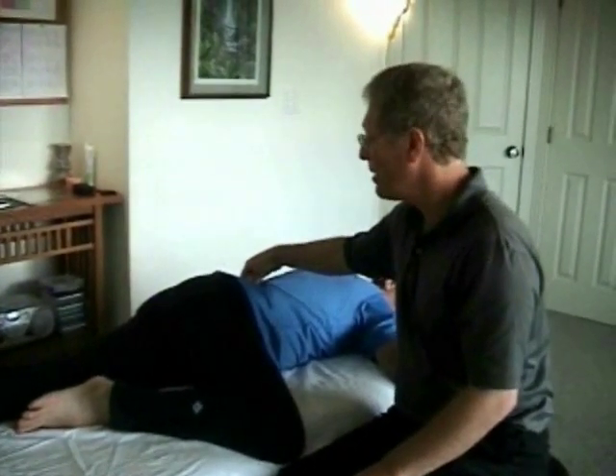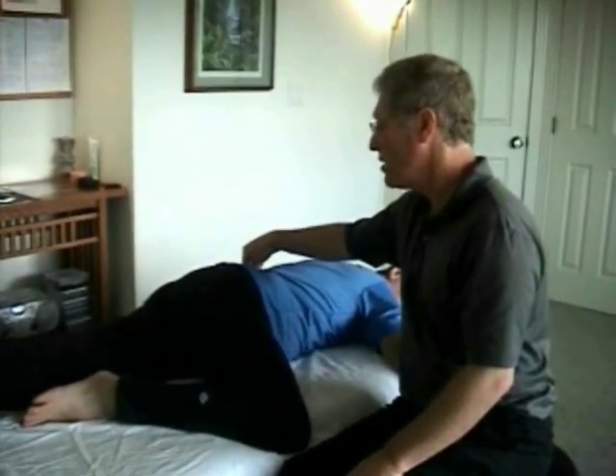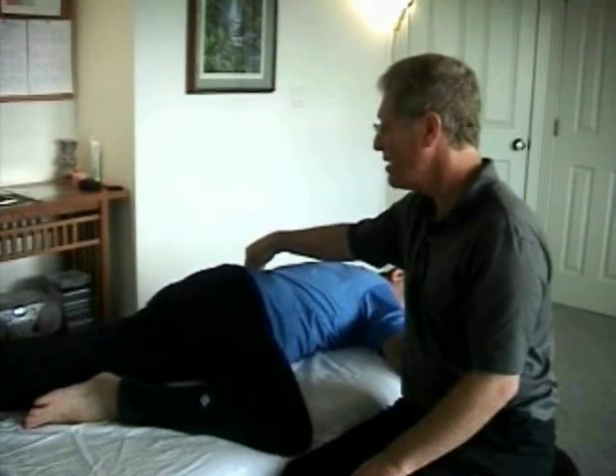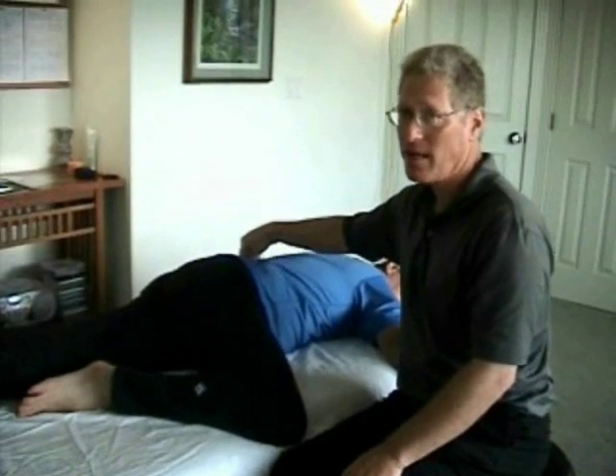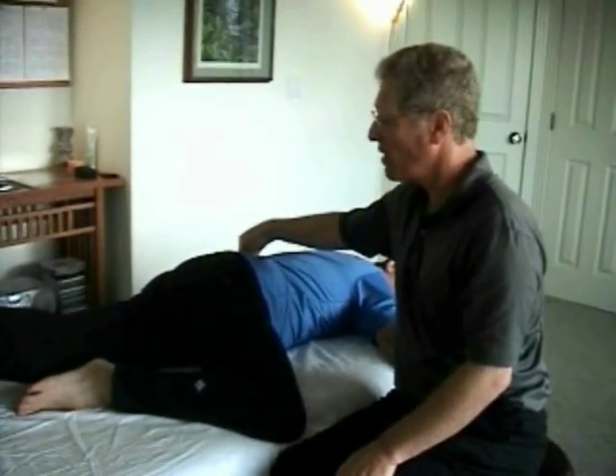If they reach with the leg a little bit longer, see how the hip creeps up here? Adjust the amount of reach to find the position that's least comfortable. That helps them target exactly the position where they're most contracted. And when you've found that, you slowly relax out of that contraction.